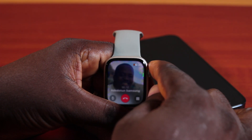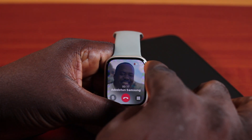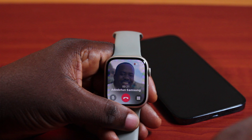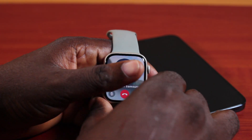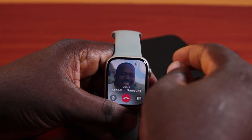If you slide up, the volume will be increased. Roll down, and this is going to reduce the call volume on your Apple Watch. So whenever you have an active call on your Apple Watch, what you need to do to increase the volume is use the Digital Crown and turn it up.